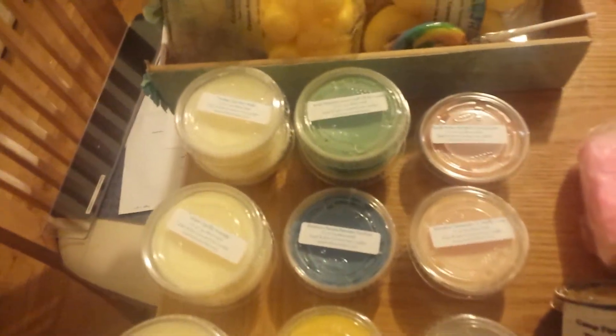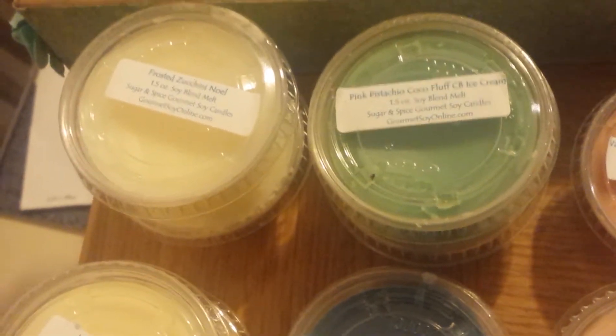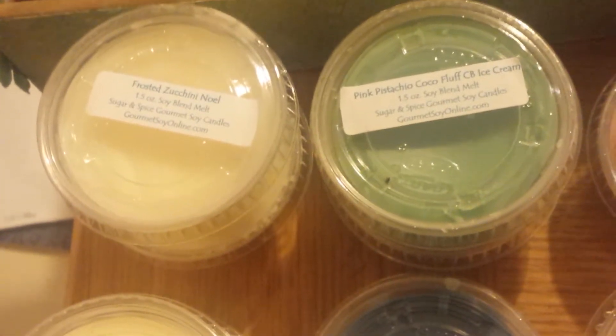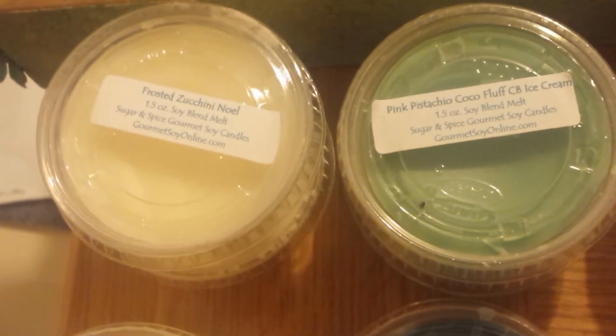Alright, let me get started. I'm going to start over here and just kind of work my way around the table. These are Sugar and Spice Gourmet Soy Candles. I am holding the camera and I'll be holding it the whole time. Don't know about the shaking — it's going to happen. Bear with me.